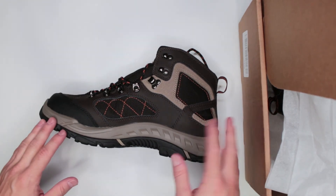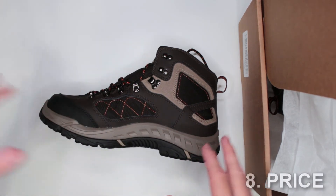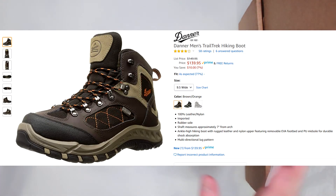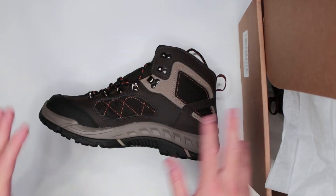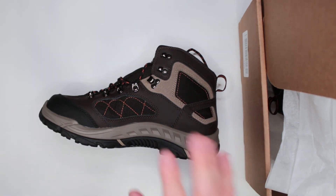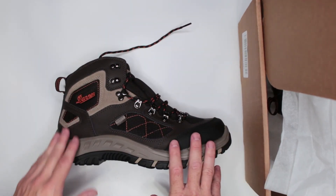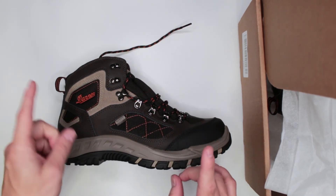The last criterion is the price. Currently on Amazon — link in the description — the price is $139.95 for size 10; other sizes may vary slightly but the average is around $140. I think it's a fair price for Denair boots. Denair makes very good quality boots and you can't go wrong with that.